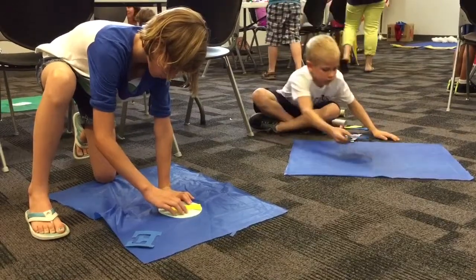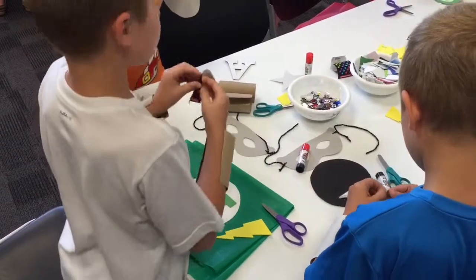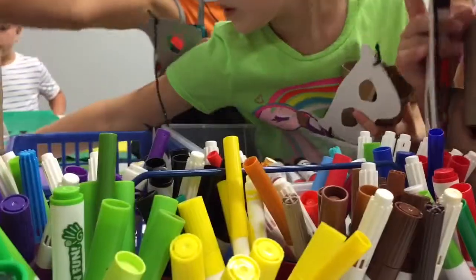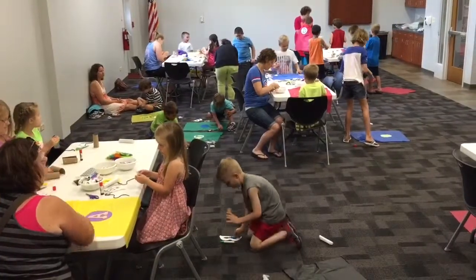It was very simple. We try to use very simple materials that the children can use. The capes are made out of simple things you could find at home — a plastic tablecloth and fun foam with stickies on the back.